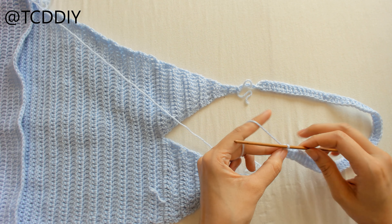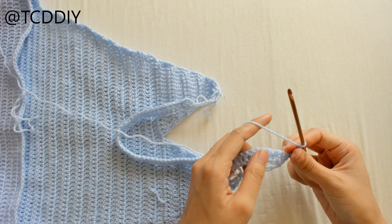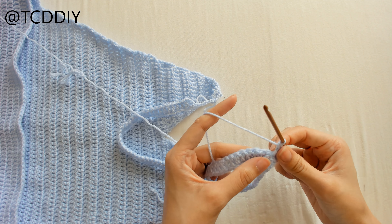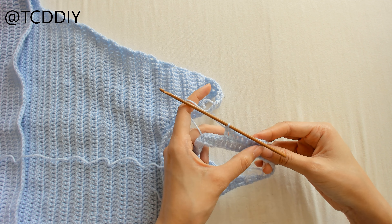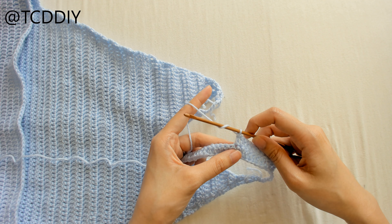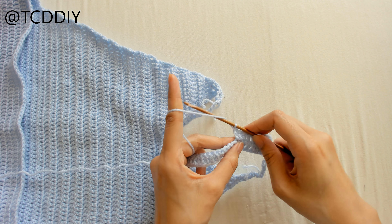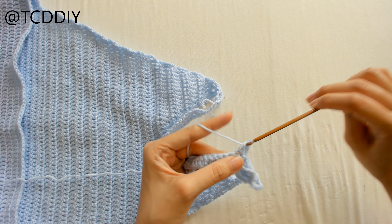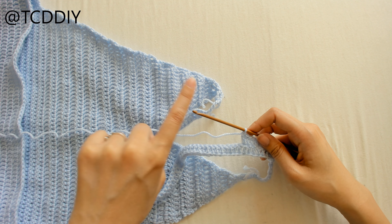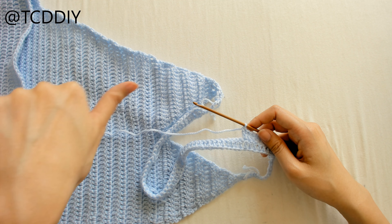Now we're going to do a row of increases — this row and the row after it. Chain up three, this counts as a double crochet, flip the work, and double crochet once into the next nine loops, then increase into the tenth. I've done my nine double crochets into the nine loops, and now at the tenth we're going to do an increase: yarn over, put one double crochet into that tenth loop, then yarn over and put one more double crochet into that tenth loop. Keep doing this increase for the rest of the row, then chain up three and increase for one more row.